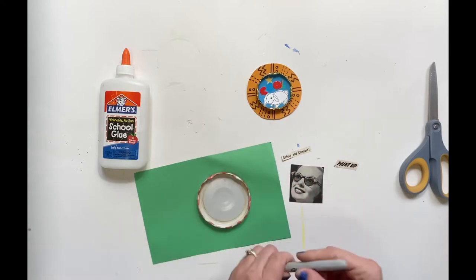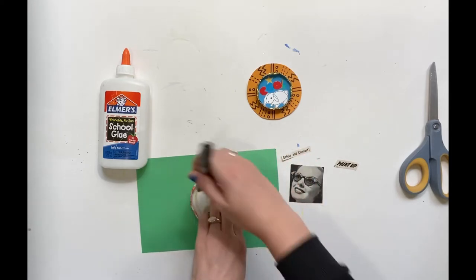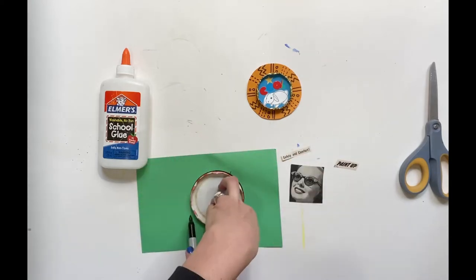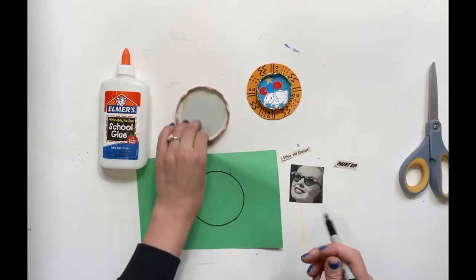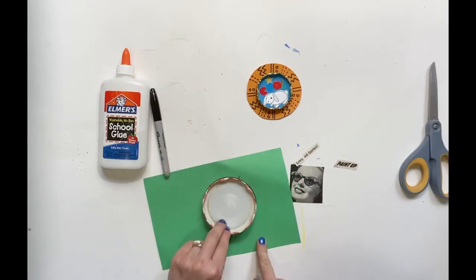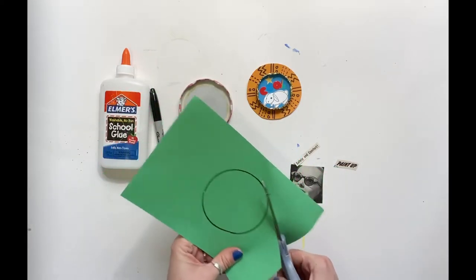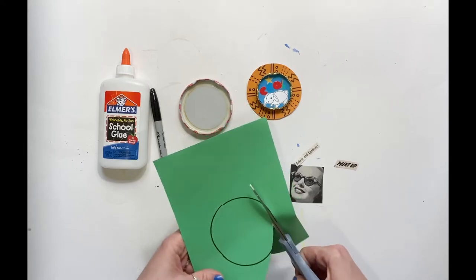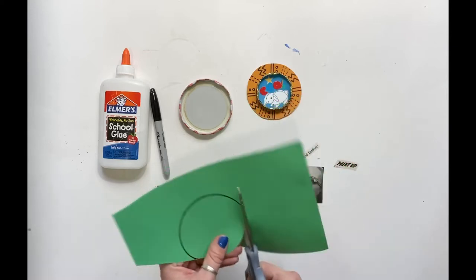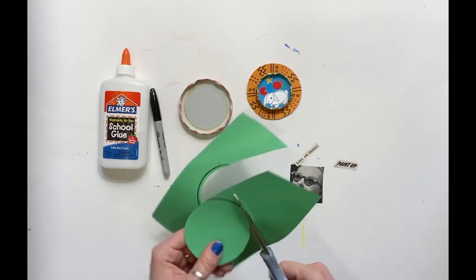Your first step is going to be to trace your jar lid onto a piece of paper. This inside piece is going to be what you attach all of your decorations to. I haven't figured out a better way to do this other than to draw it, but then of course it's a little bit bigger than your jar lid and you need it to be a little bit smaller. So when you go to cut it out, just cut inside of your traced line about an eighth of an inch to shrink it a little bit. If you can figure out a better way, please do let me know.